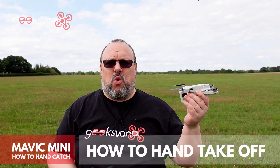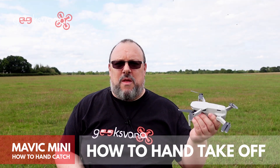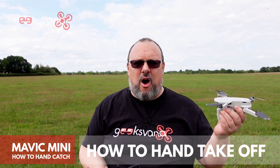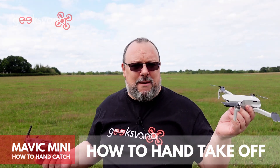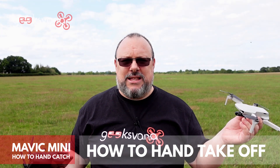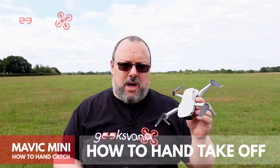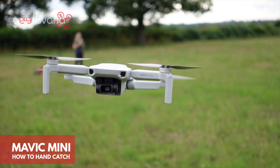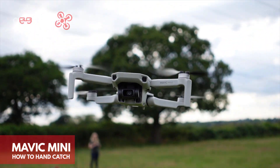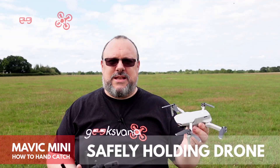The Mavic Mini is an extremely popular little drone. One of the advantages is that you're able to get flying very quickly — an obvious advantage when you're on the beach, out walking, hiking, etc. One thing which can sometimes be complicated is where to take off when you're in long grass or sandy beaches. Today I'm going to show you how to safely handle the Mavic Mini so that you can master taking off and hand catching.